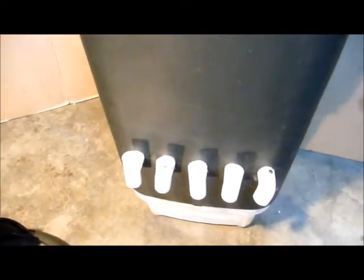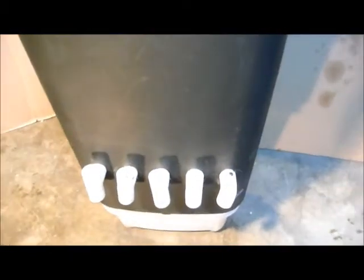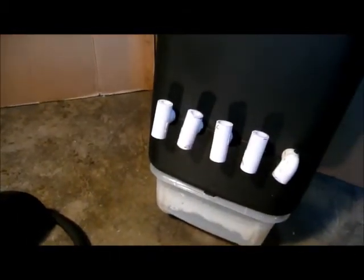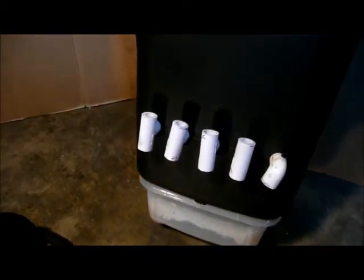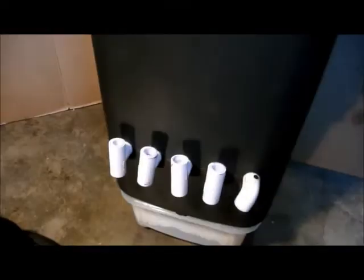By the way, everything I have here is recycled material — I tend to keep everything. All the pipe fittings and all the pipe I had came from other projects. Too bad I didn't have one more L or T fitting; I had to use an elbow, but the price was right. What I did was seal up that access door, and I had this other little plastic container that just matched up pretty good.